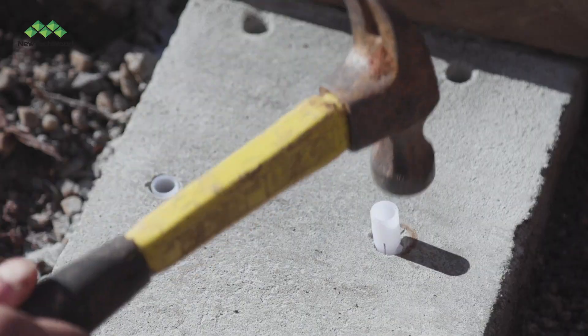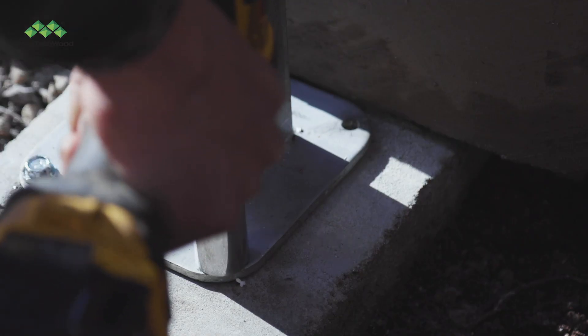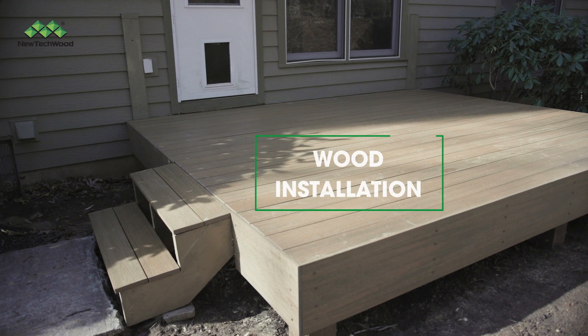Then insert the plastic anchors. Position the post mount over the holes and insert the screws.